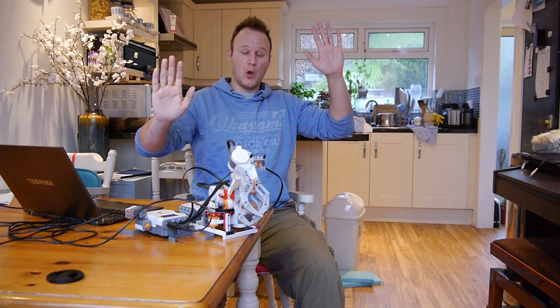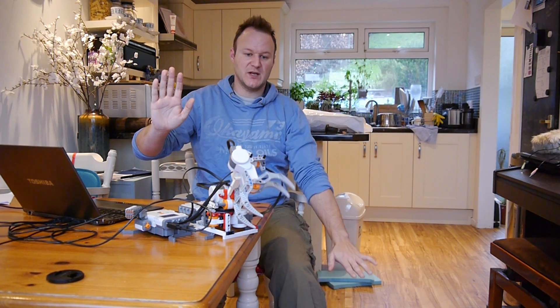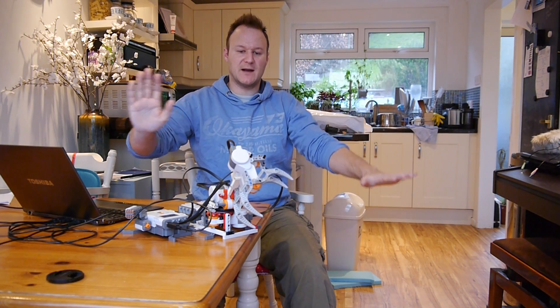I could alternatively make a robot that used the spindle. For the claw, I'm using the second NXT and I'm using my up and down hand movement as a grabber.